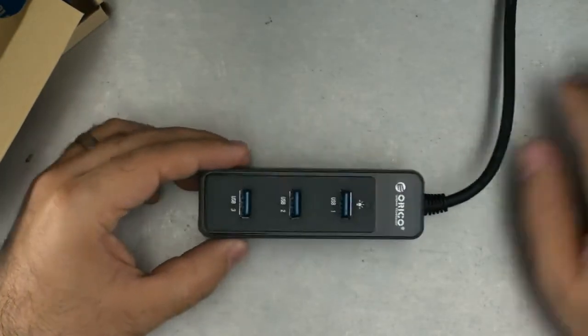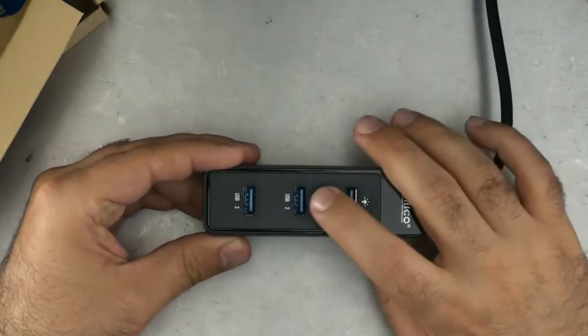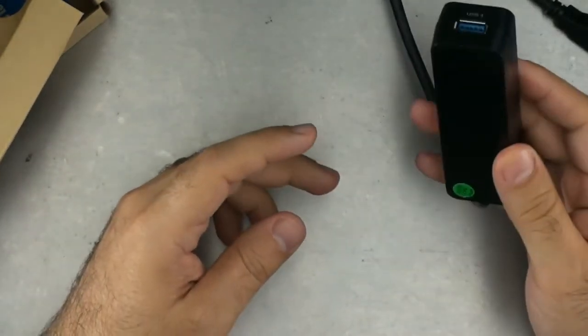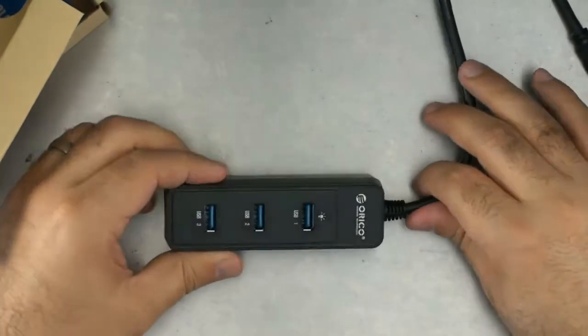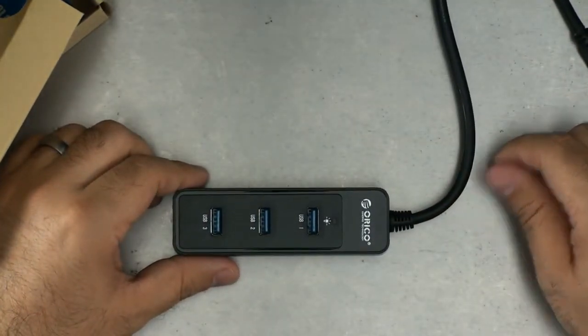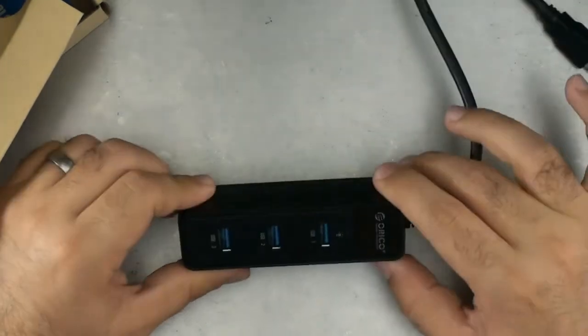I'm not going to do a speed test today, but you can see it goes one, two, three, and four ports. That's it — not much else to say about this. If you need an unpowered hub, check this one out from Arico.